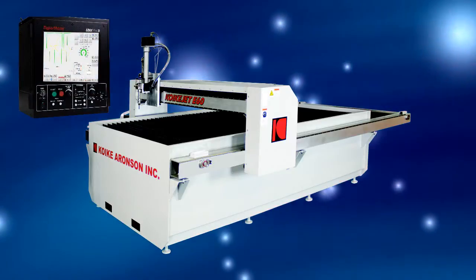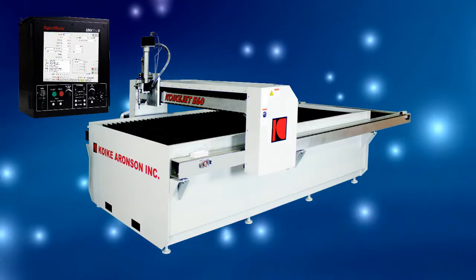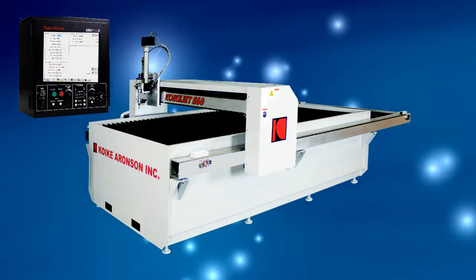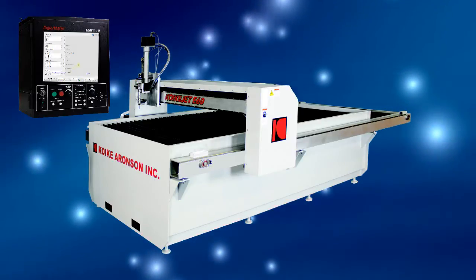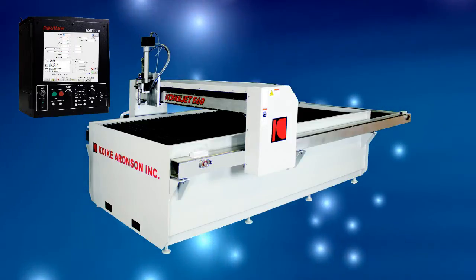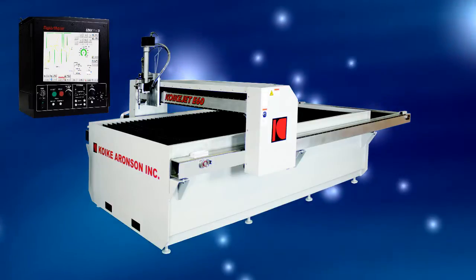The EdgePro TI Shape Cutting Control by Hypertherm has an easy-to-navigate 15-inch touchscreen CNC that is built for superior reliability and the harshest cutting environments. Use the included library of standard parts for your CAD DXF file to cut your next part. Remote CNC service provides machine help and troubleshooting over the internet, right from the operator screen.